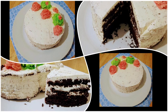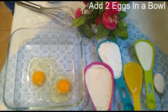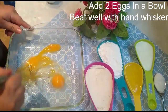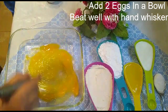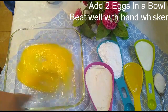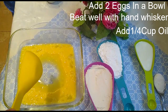Let's start the recipe. I'm using two eggs at room temperature. I'll add the eggs in a bowl and use a hand beater that's available in every home. Whisk it well — this is a very easy recipe anyone can make.